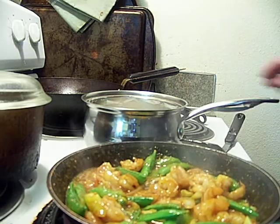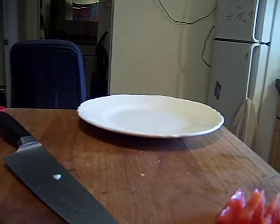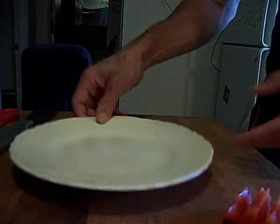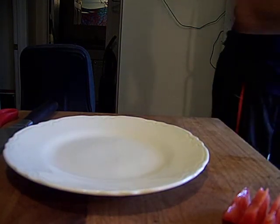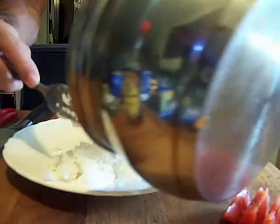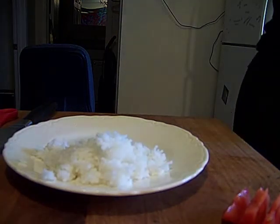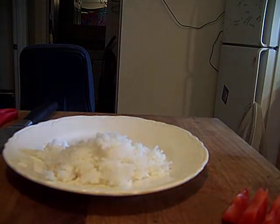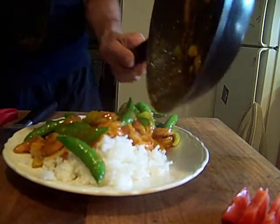It's done. See our shrimp are curling? Set you on deck. Fluff my rice. We're on this side of the plate here. Rice is traditionally really meant to cool your palate. And here's our shrimp and snap peas.